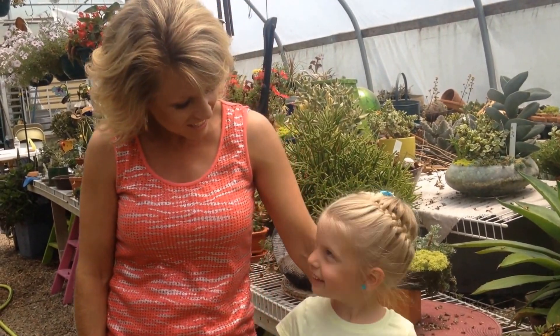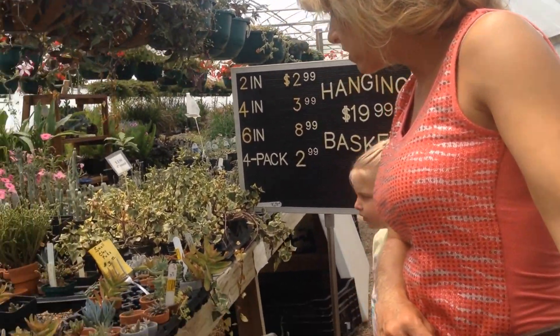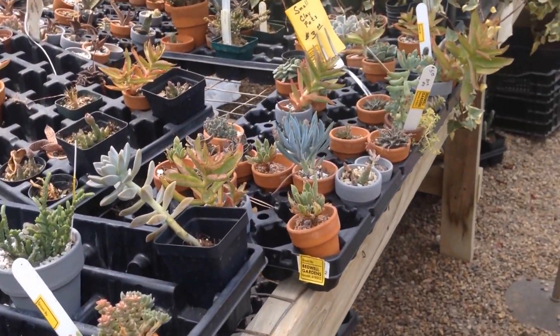Here we are. We've got a fabulous selection of succulents to choose from. We're going to go ahead and pick out the ones that we think will look the best. Are you ready to get started, Katie? Do you like any of these little ones over here, or are they too little? Should we try to get some bigger ones? They're too little.